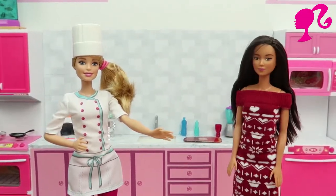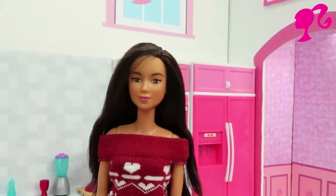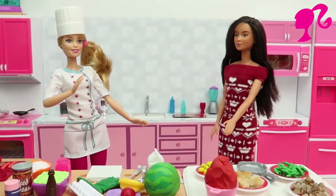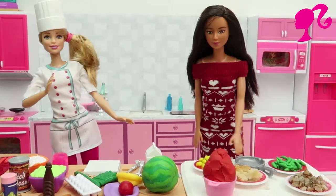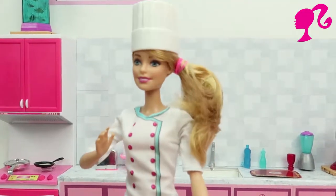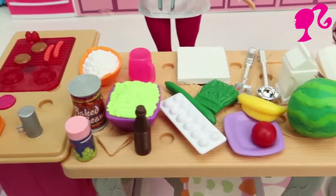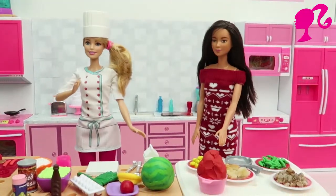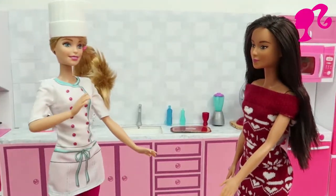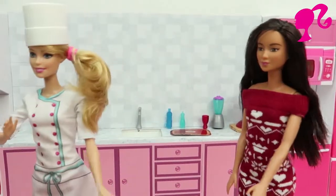Hi Barbie. Welcome Michelle. What gonna cook today Barbie? Oh you have lots of ingredients here. We'll have lots of guests and delicious meals today. Michelle, I think you are here and we can start the preparing of the meal.